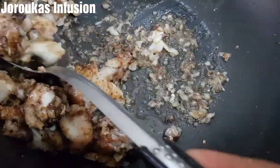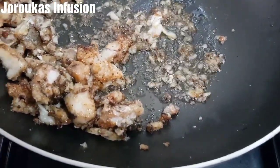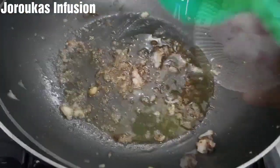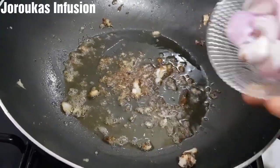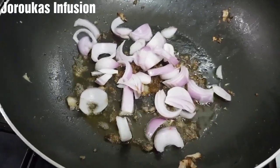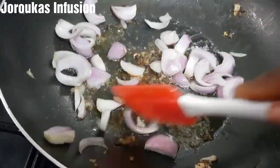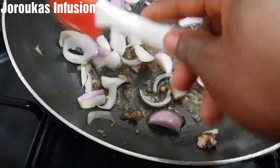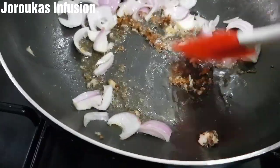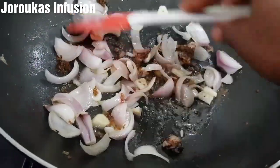We're going to scoop our fish and set aside. If you like what you're seeing on this channel, don't forget to give me a thumbs up and hit that like button. If you're new, hit the subscribe button and the notification bell so you can get notified anytime I upload new recipes. We will go ahead and continue stir frying — it's so easy, just watch.